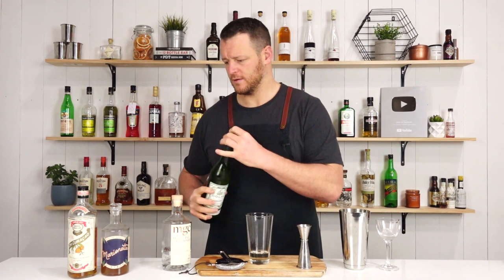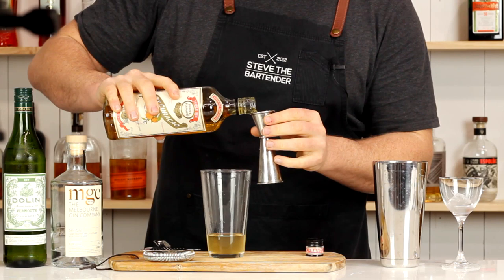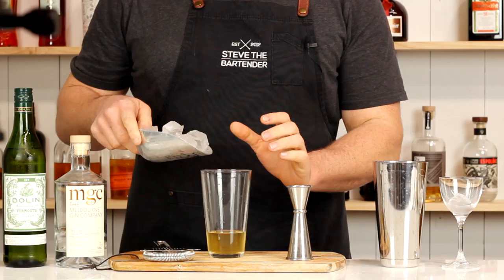Then your apricot brandy liqueur — thanks again to the team from Marionette for sending me this one. 15 ml, half an ounce. And your preferred choice of orange liqueur, 15 ml, half an ounce as well. Then add ice to your cocktail shaker and give it a shake for 12 to 15 seconds, and you're good to go.